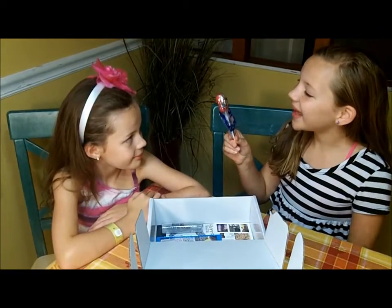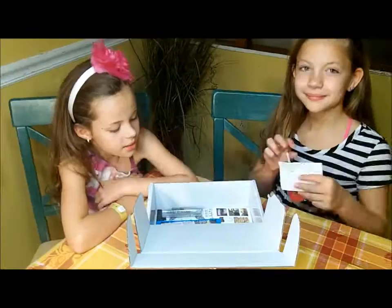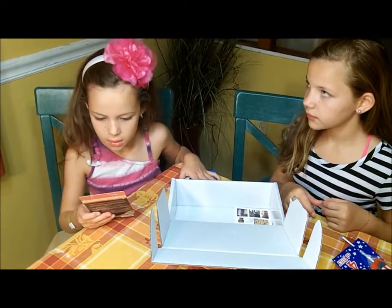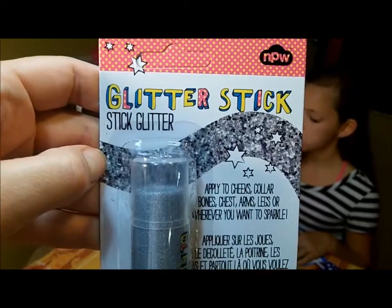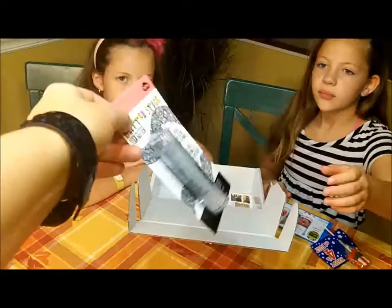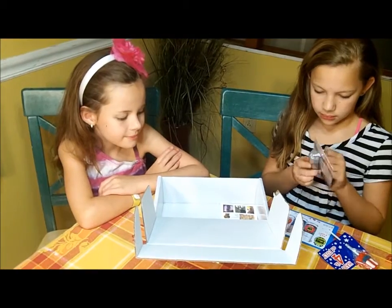What's next? Oh, it's a top hat — like stripes. It's a red, white, and blue lollipop. Cool. Happy Fourth of July! What's this next one? Glitter stick — stick glitter. We've got the MPW Glitter Stick. It says apply to cheeks, collarbones, chest, arms, legs, or wherever you want to sparkle. So this is not like arts and crafts — this is like makeup. Stage Silver is the name of the color. Glitter sticks to add a little extra sparkle to party time and summer fun. Apply to arms, face, and chest area and sparkle the night away.